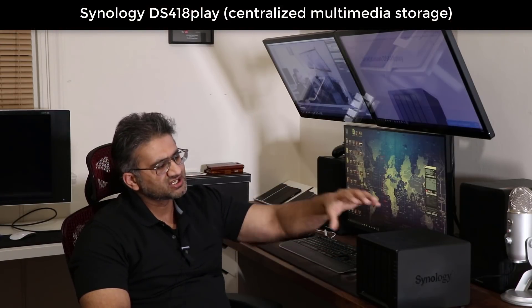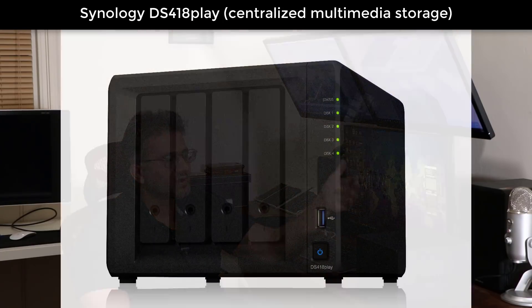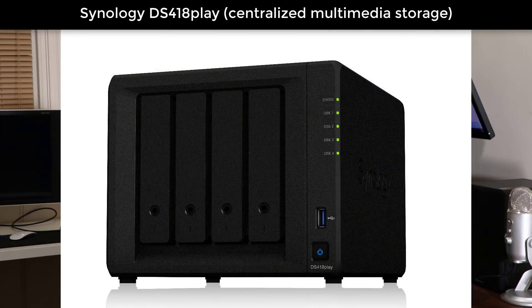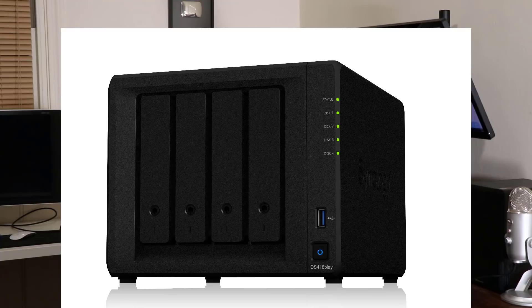Hey guys, Saki here from Saki Tech, and in today's video I want to talk about the Synology disk station that is sitting right here. This is the DS418 Play model, one of the latest models offered by Synology. Basically what this thing is, is it's a multimedia-centric personal cloud station.